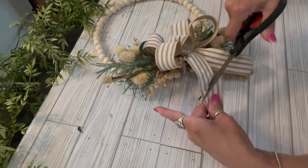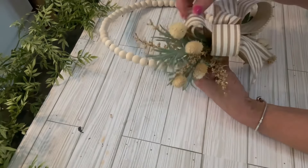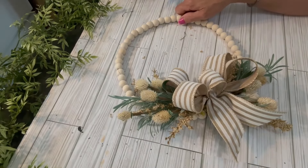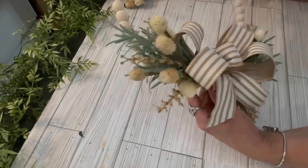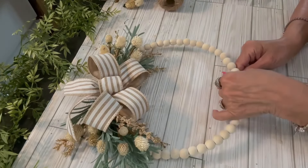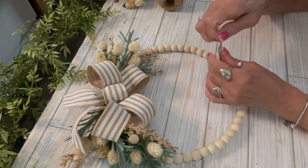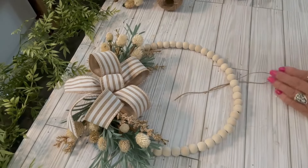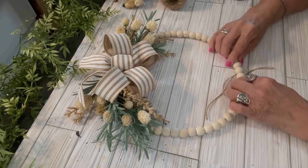I arrange the tails, trim them up, and angle them nicely. For the hanger, I apply glue to the back, then use a piece of jute twine. I find the center point, make a knot at the top leaving about a two-and-a-half-inch hanger, pull it through tightly, put a bit of hot glue in between two beads, press it together, and the hanger is secure. Then trim off the excess.